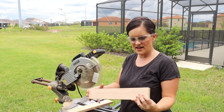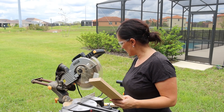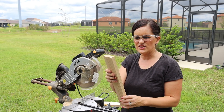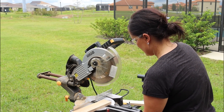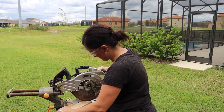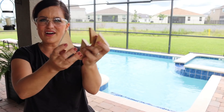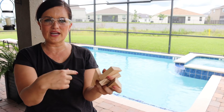Because we want this to be sturdy, I have some extra lumber from my scrap pile. We are going to make a whole bunch of 45-degree angle cuts so that we can put these in the corners as corner supports. We're just going to put them at a 45-degree angle. Once we've got those cut, we put on a little wood glue and do some finish nails.